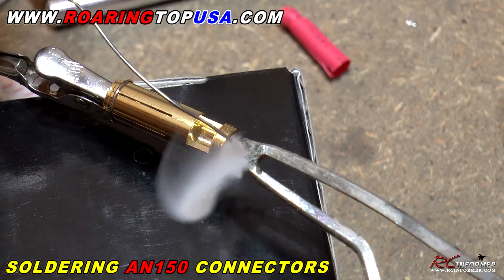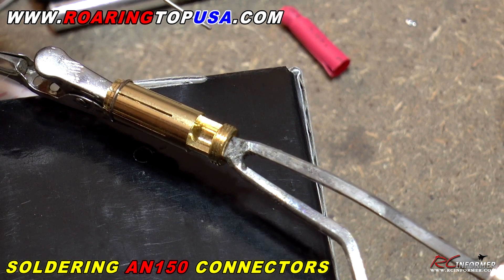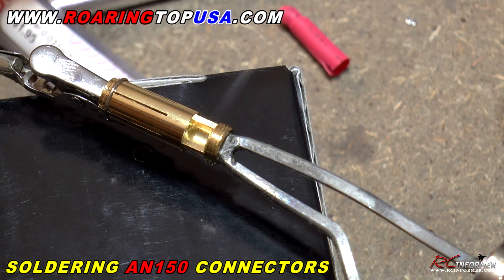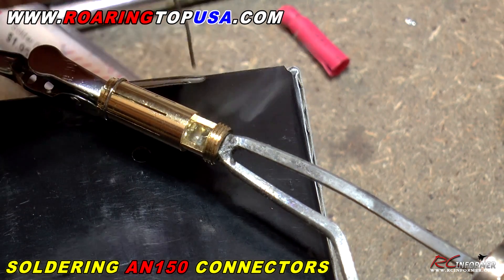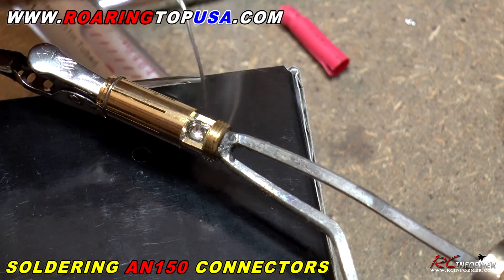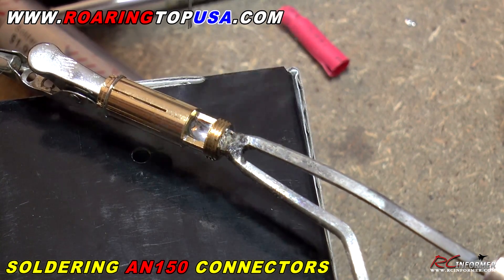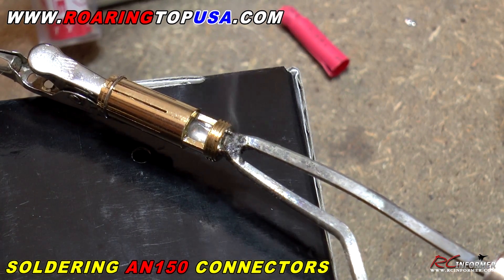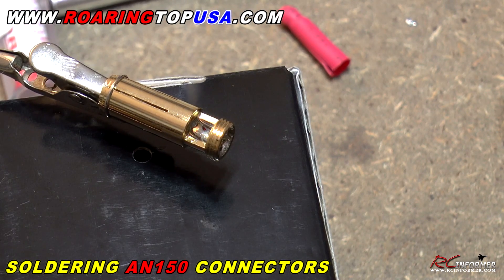Once you get your soldering gun tip nice and hot, you can go ahead and put a little bit of solder on to get some solder flowing. Then very carefully, you're going to go ahead and insert the tip in here, being really careful not to get any solder on the threads. If you get solder on the threads, you can use a precision needle file to get that off. Once you get this whole brass fitting hot enough, you can see that solder will flow nicely. Carefully rotate it around there and make sure it flows everywhere — not too much, because it'll flow out. Then remove your soldering gun and let that thing harden up and dry.